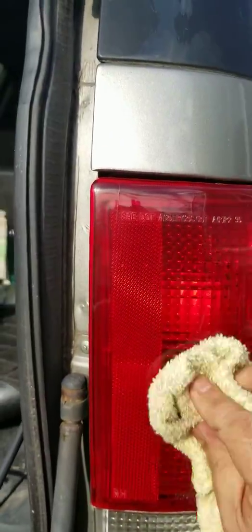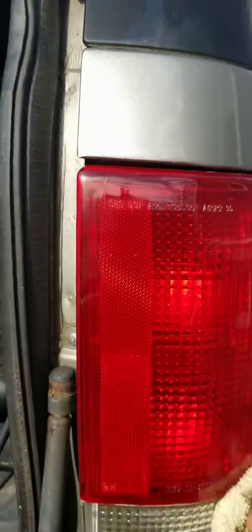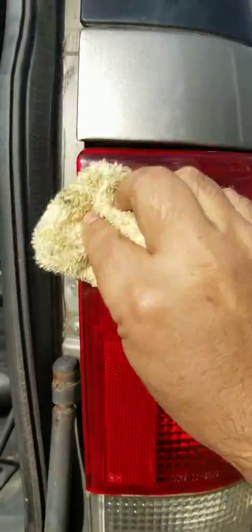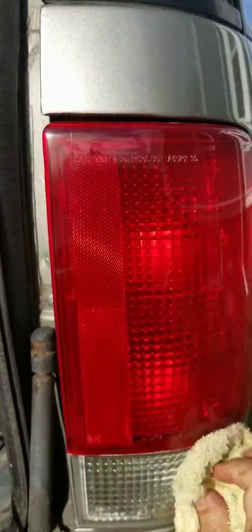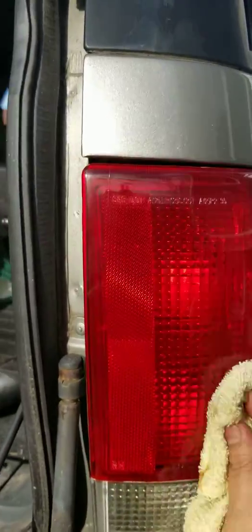I'm just finishing up now, buffing it out, and you can definitely see a marked improvement on this tail light assembly on the Blazer.